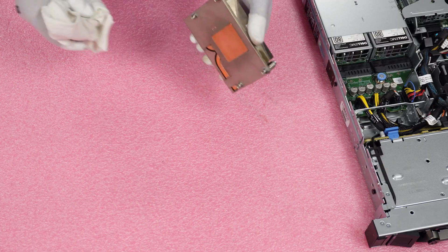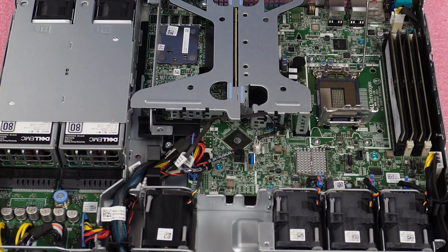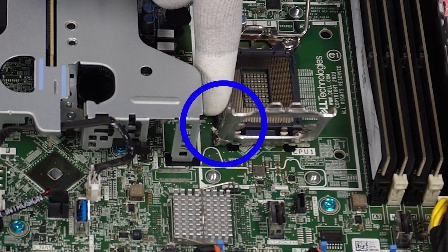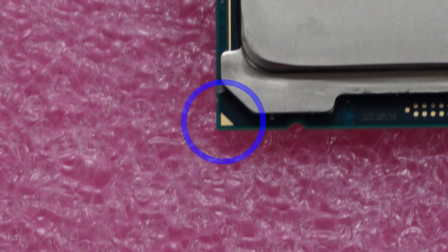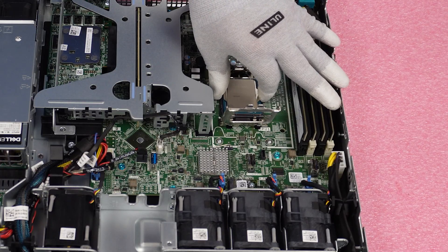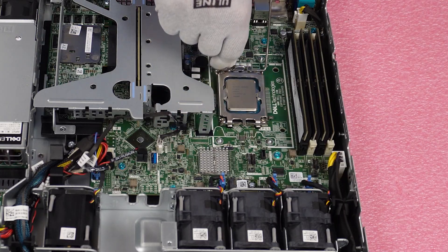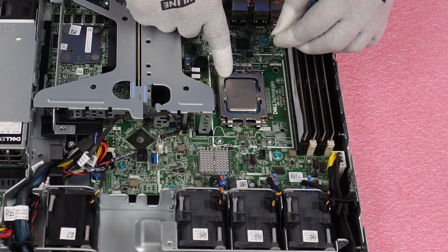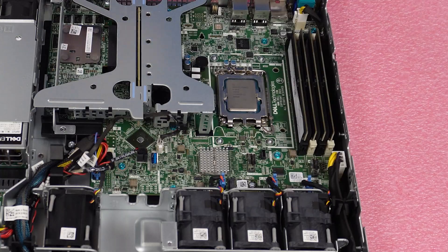Now we're going to show you how to install a new processor into your Dell PowerEdge R360. We have our ESD gear on and an open socket ready to take a new processor. Follow the triangle located on the motherboard and line it up with the triangle on the processor. Simply set the processor into place, setting it down into the socket. Once it's safely in, put the bracket down and secure it with the lever on the side — move it back into the little hook. Now the processor is safely secured into the socket.